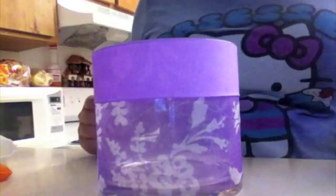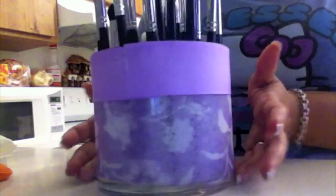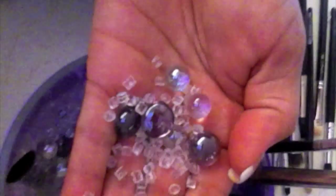Now this is what the container looks like with the brushes inside. I used two different kinds of beads — colorful marbles and vase fillers from Joann Fabrics, which cost around $6 or $7.